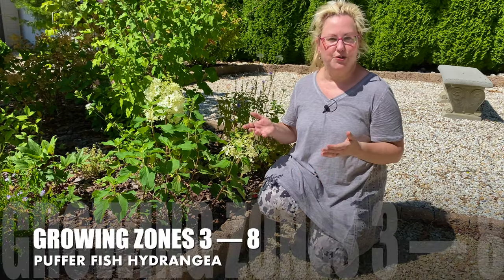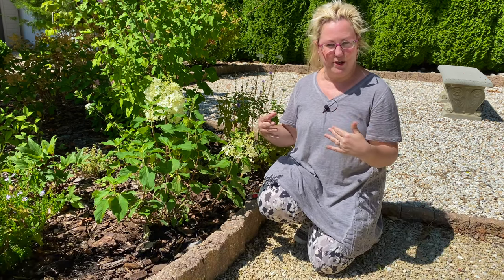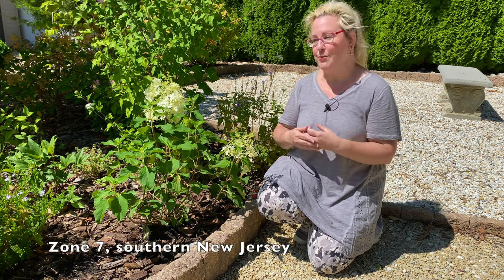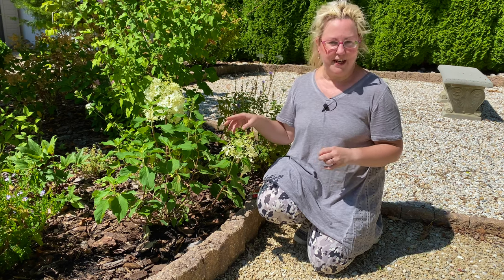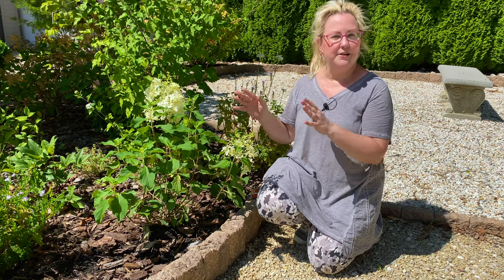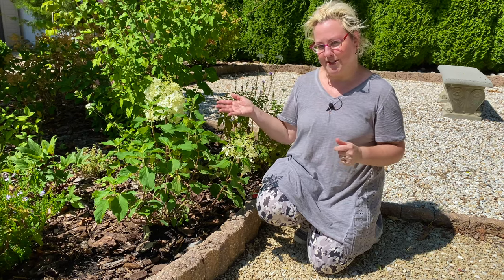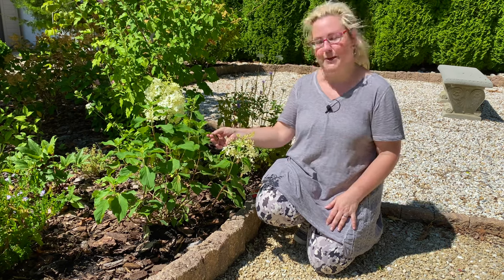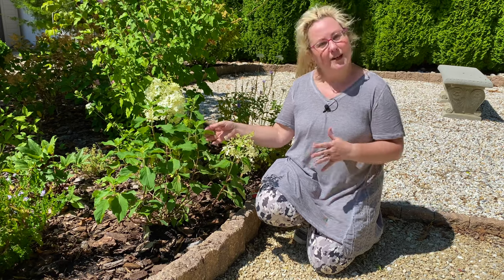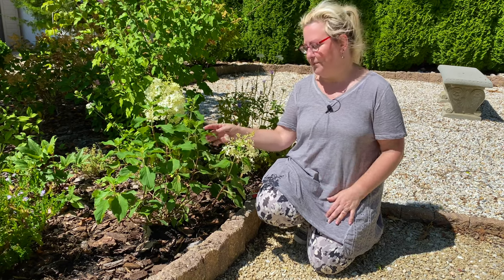The growing zones for this are zones three to eight, and it takes full sun to part sun. But if you're in the more southern growing zones — like I am in zone seven here in southern New Jersey where summers have been hot and humid — you'll probably want to give it a little afternoon shade. Morning sun is great, but protect it from afternoon heat. In zone eight, I'd do the same; cooler zones can likely handle full sun. The soil doesn't need to be wet, but it does like to stay on the moist side. You'll easily be able to tell when it needs water because the leaves will wilt and hang down a little.